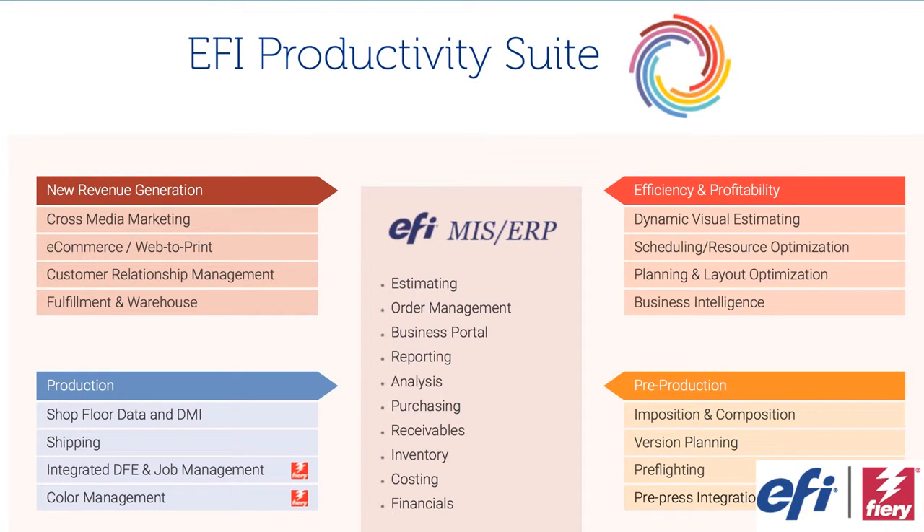The whole productivity suite does everything from cross-media marketing down to pre-press integration if necessary. You can pick and choose — it's a little like cherry picking. If you don't want a web-to-print because you have a second-source solution, it's not a problem. It does everything needed in a job: estimating, order management, reporting, analysis, purchasing, receivables — you name it.